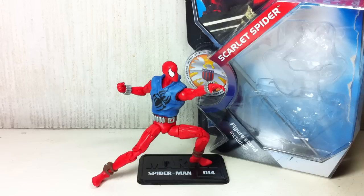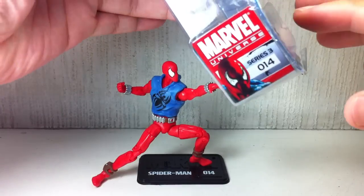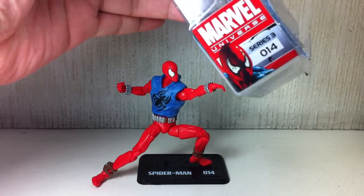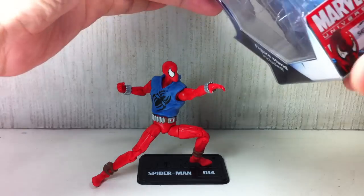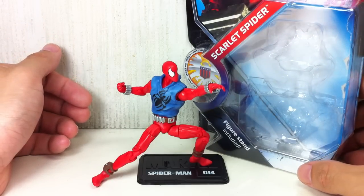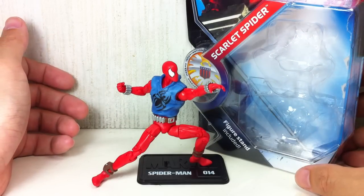This is Marvel Universe, the Scarlet Spider. The figure is part of the third wave of the 2011 Marvel Universe, or as the packaging says, part of Series 3. This is from the third wave of the third series of the Marvel Universe figure line.